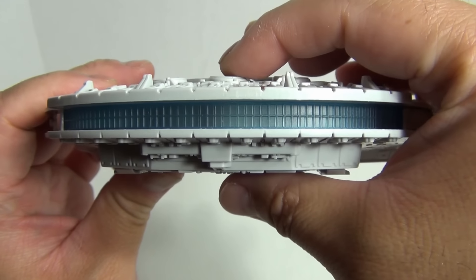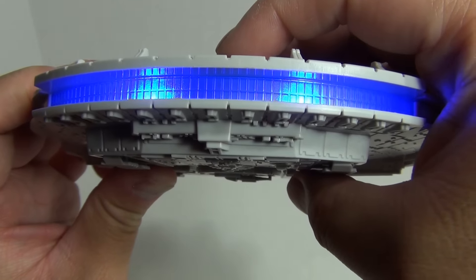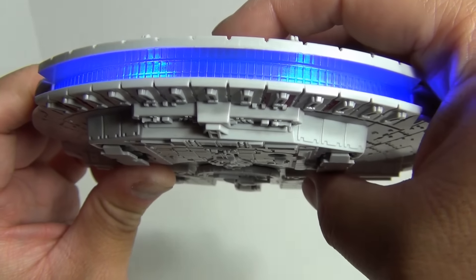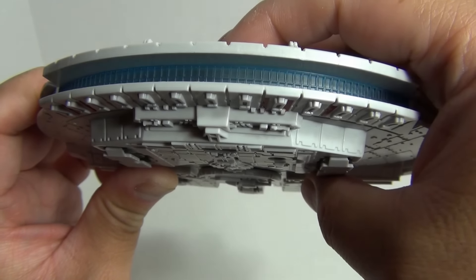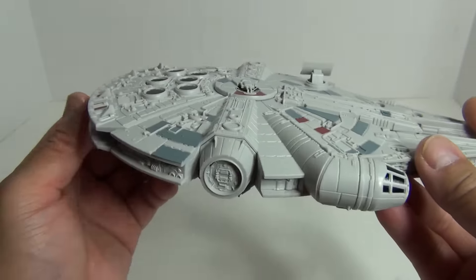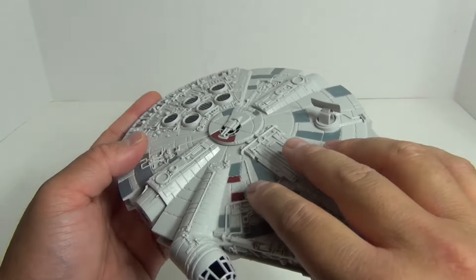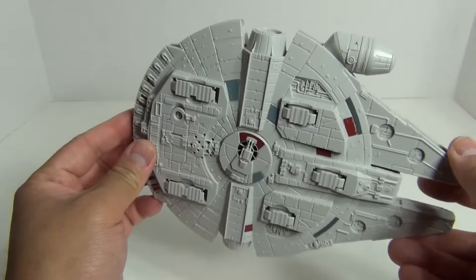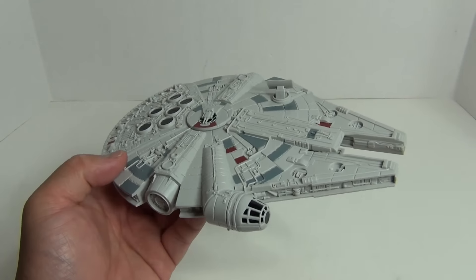It looks like it has three different unique sounds, which is nice. I am really, really impressed with this. If it just had the sculpting detail and the ease of putting it together that would be great, but the fact that it has lights and sounds is just over the top awesome. It's a nice size — not too small, not too big. It's something you could display on your desk and still have plenty of space left over.